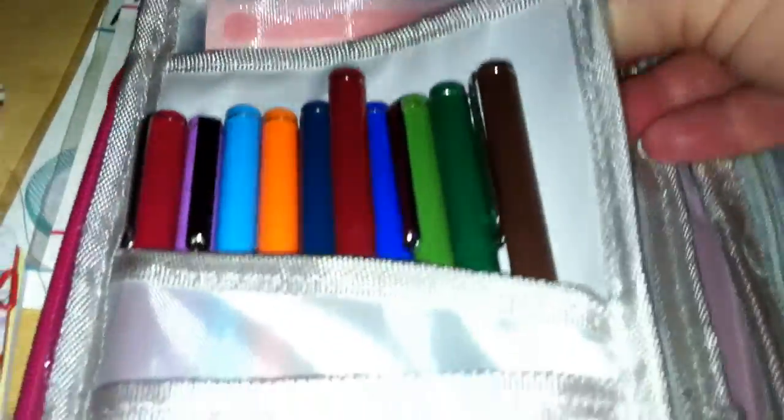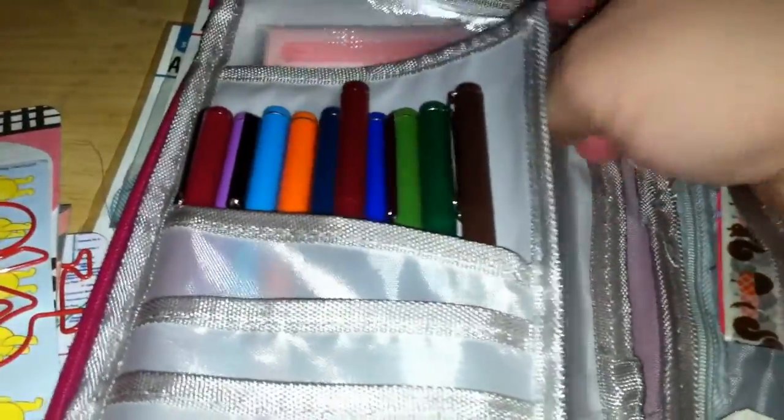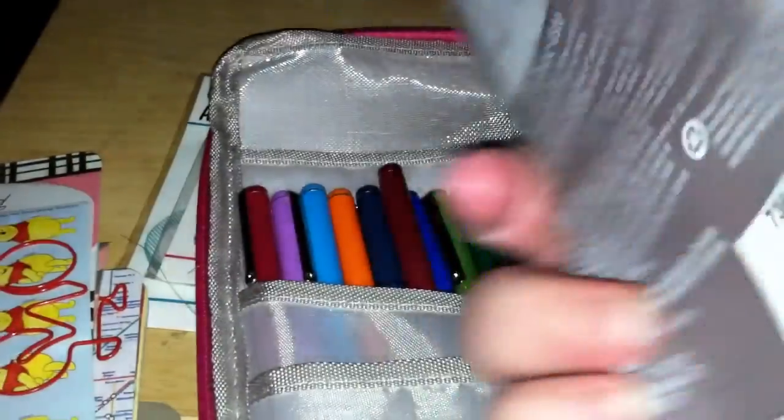It has a mesh pocket that's as long as the entire pouch, and I just put some longer post-its back there — things I can use for grocery lists or to-do lists. I got those on clearance at Target.